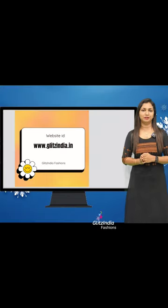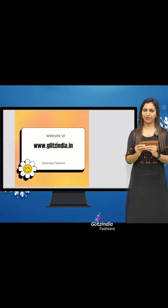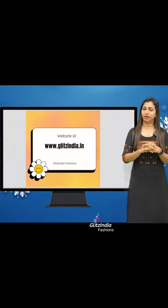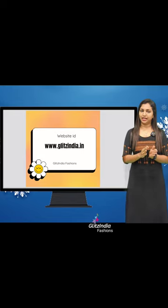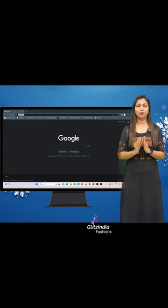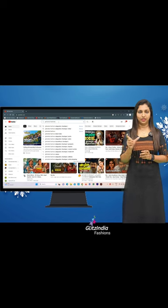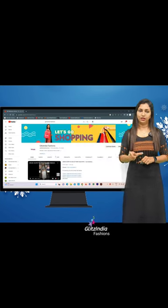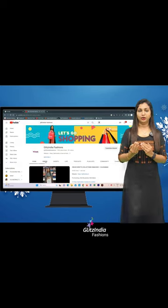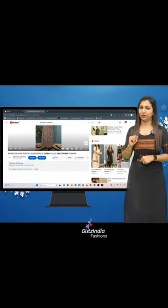There is a lot of confusion about how to book on the site, so I will explain how to do it. We are going to go to the website www.glitzindia.com. You will find a video on YouTube with a description link. Click on the link to new arrivals in the description.